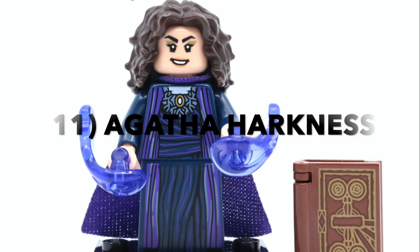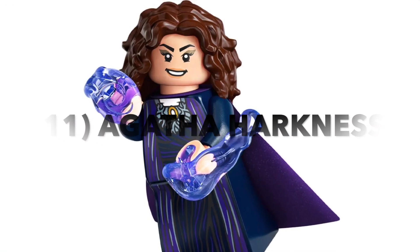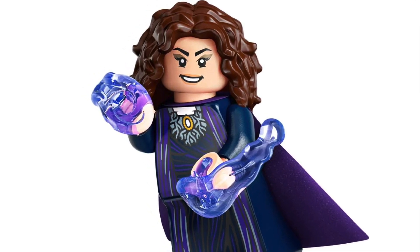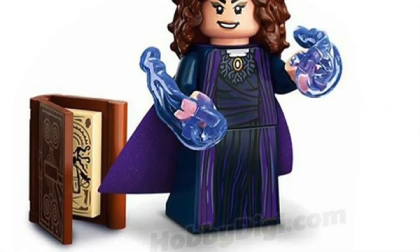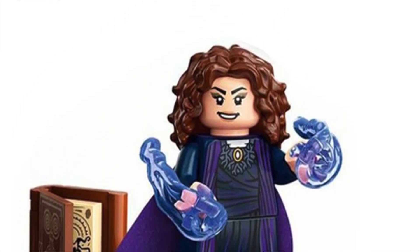Moving on to 11th place is Agatha Harkness. Just like Mr. Knight, the printing on this minifigure is rather minimal, although it does come with a really nice purple cape piece, as well as two purple power blast pieces, and a brick-built Darkhold. The hairpiece is also pretty neat, and the head comes with two different faces.